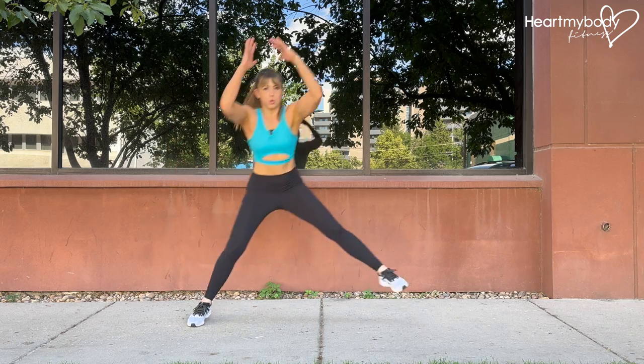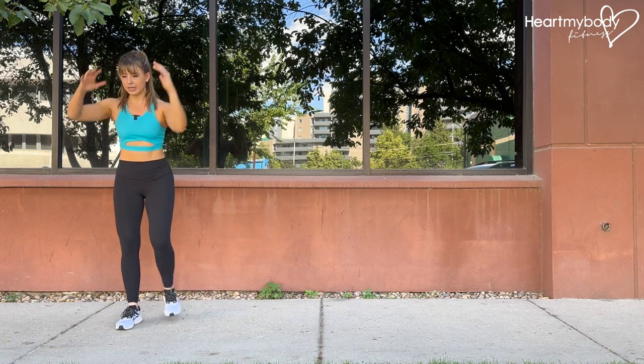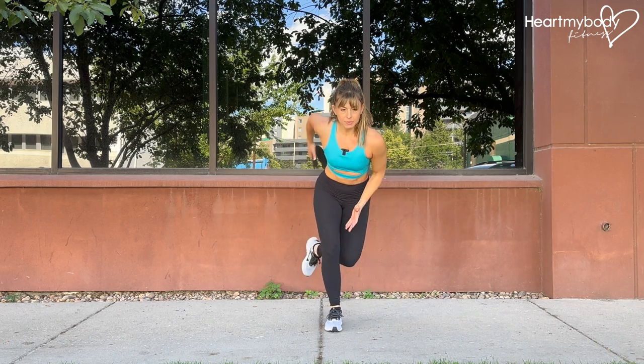From here we'll hop directly to the side with that lead leg. Let your arms come down and then drive up to help you. We'll reset here and then repeat.